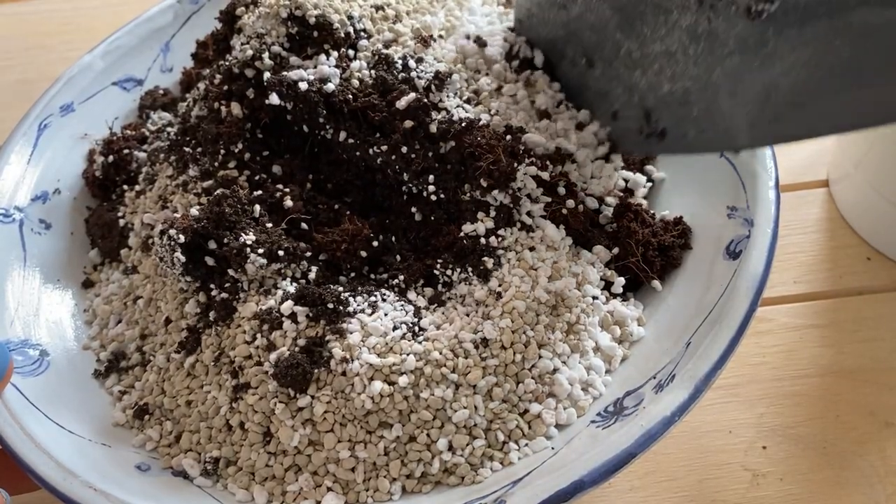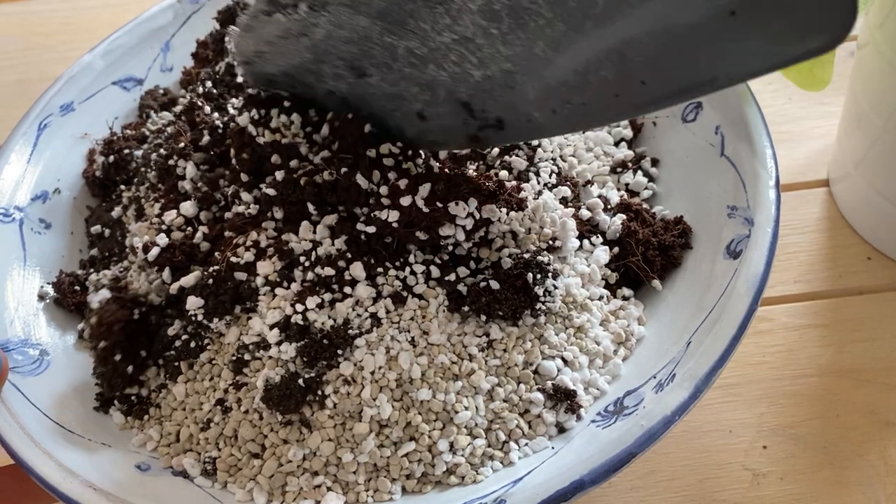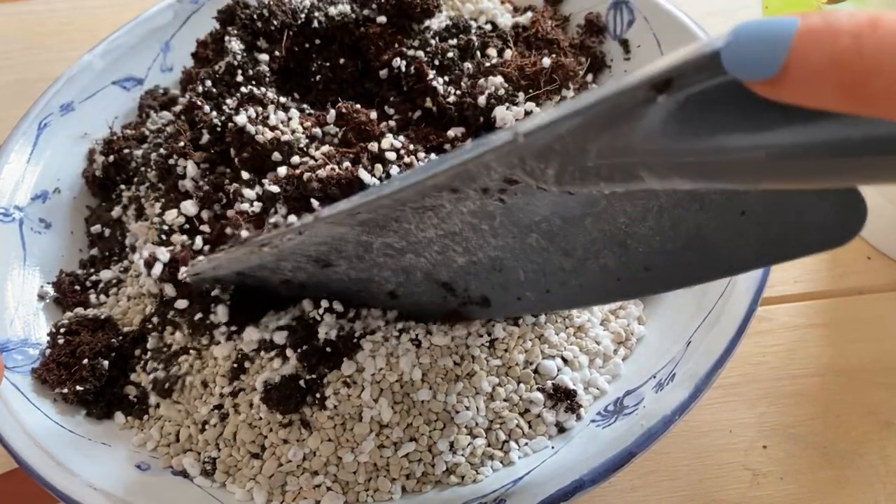I have been making my own houseplant potting mix for about two years now and I really like it because I know exactly what I'm putting in the potting mix for my plants, and also it's a very relaxing process so I really like making it.